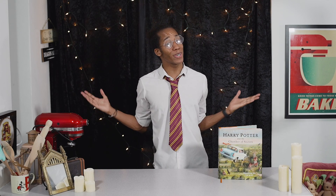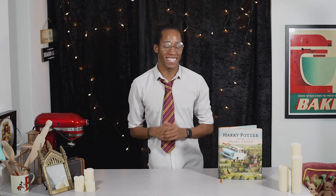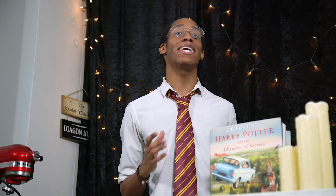Hello witches, wizards and those who are yet to receive their Hogwarts school letters, welcome to my Harry Potter kitchen! This is the YouTube series where I'm baking my way through the Harry Potter books, making recipes for all of the food and drink that we find inside.